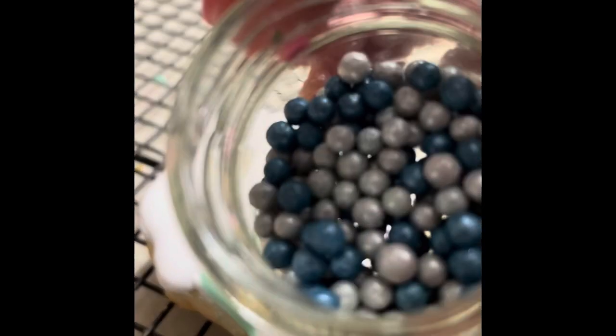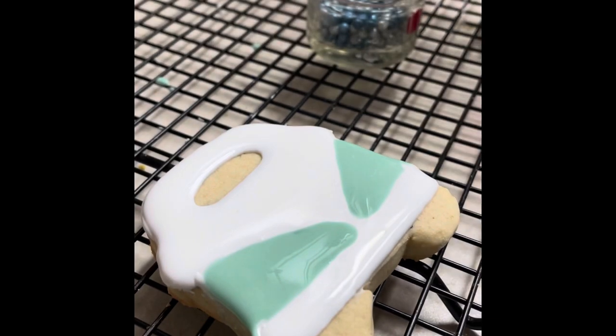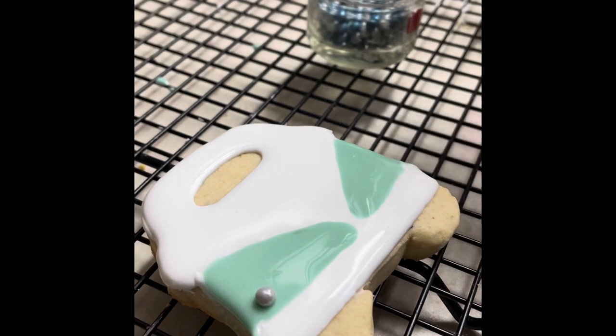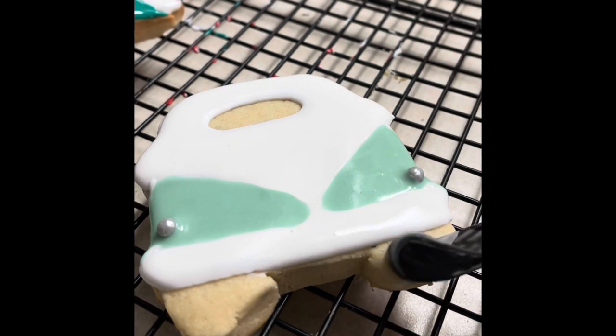Now I am going to use silver edible pearls to make the lights of the van. Now I am going to use a little bit of black medium consistency icing to make the tires of the van.